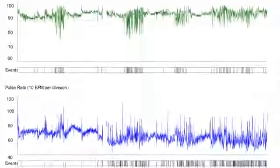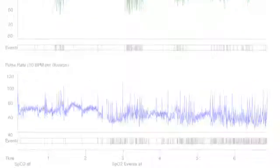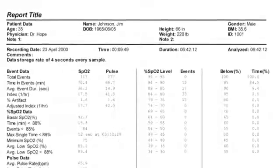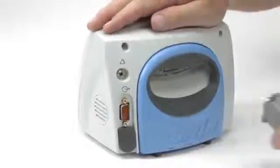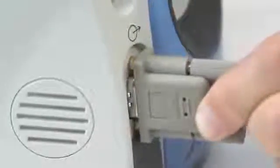The Avant 9600 stores at least 115 hours of continuous arterial oxygen saturation and pulse rate data. This data can be transferred and analyzed in Nonin's N-Vision software via a modem cable from the oximeter to a computer with N-Vision installed.